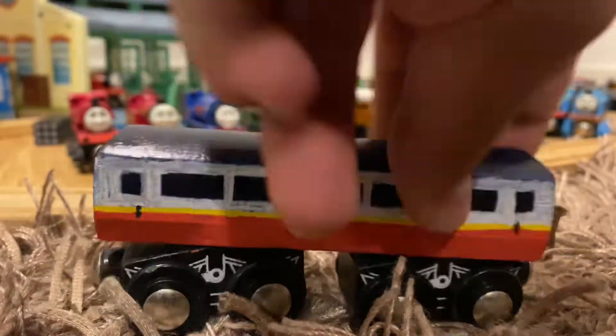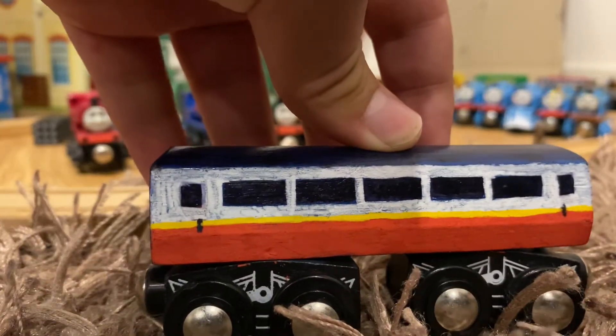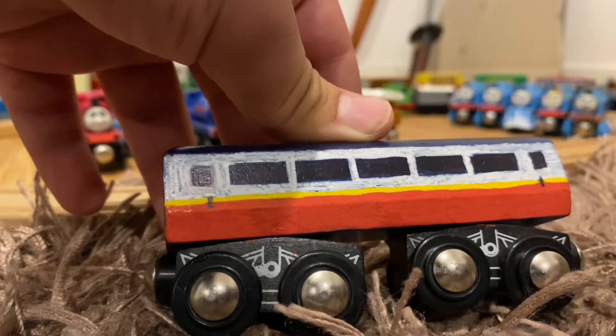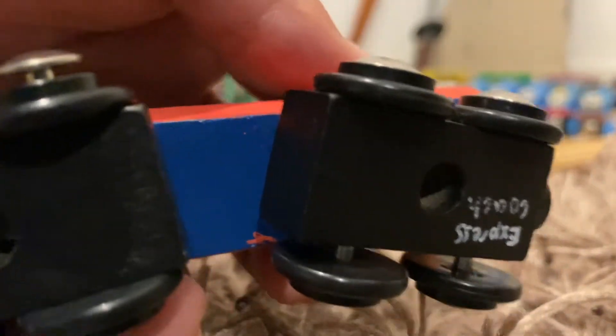I went over the windows with a Sharpie to do them black on either side, then added small squares where the doors go — you can see the handles. I did the rest white, added a yellow line separating the red and white, then did the black front, back, and roof with Sharpie, and wrote 'Express Coach' on the bottom. You can see the original blue color there.